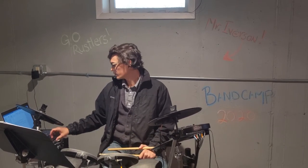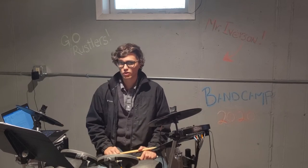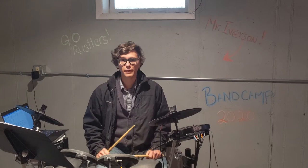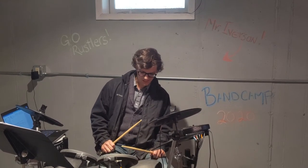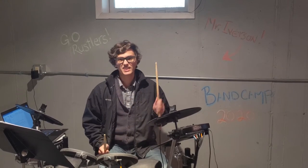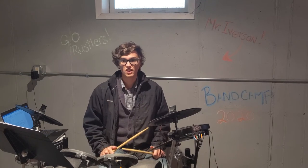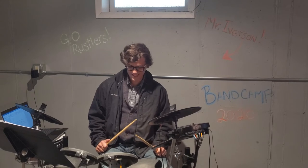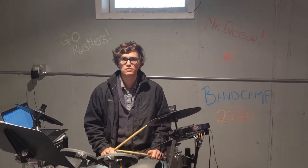The next thing that we're going to do is learn this next drum beat. All we're doing is adding in a different bass drum rhythm. Once you get that main drum beat down, all we're doing is just adding in different snare rhythms or bass drum rhythms to make it sound a little bit more fun — just adding in one extra bass drum beat to this rhythm.